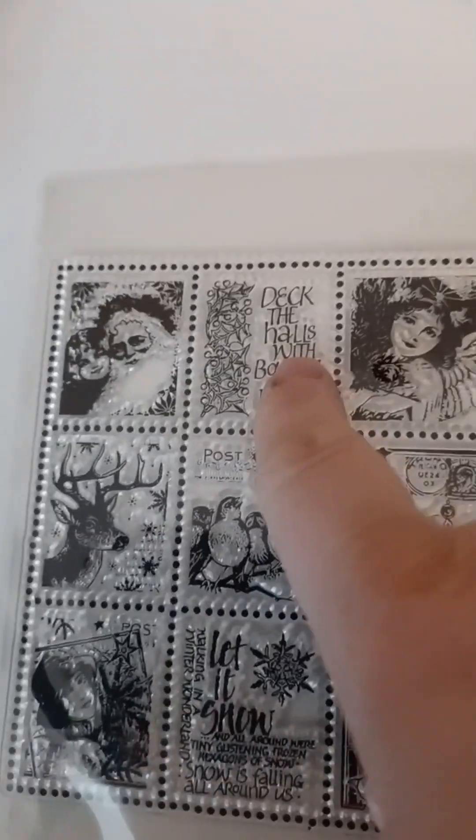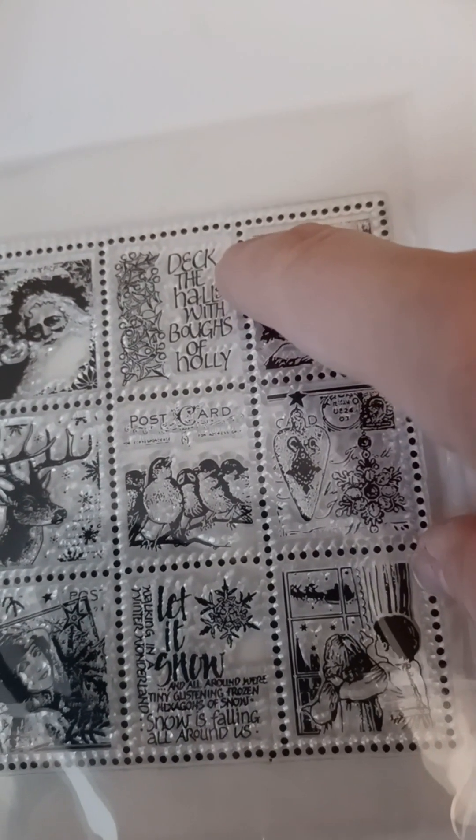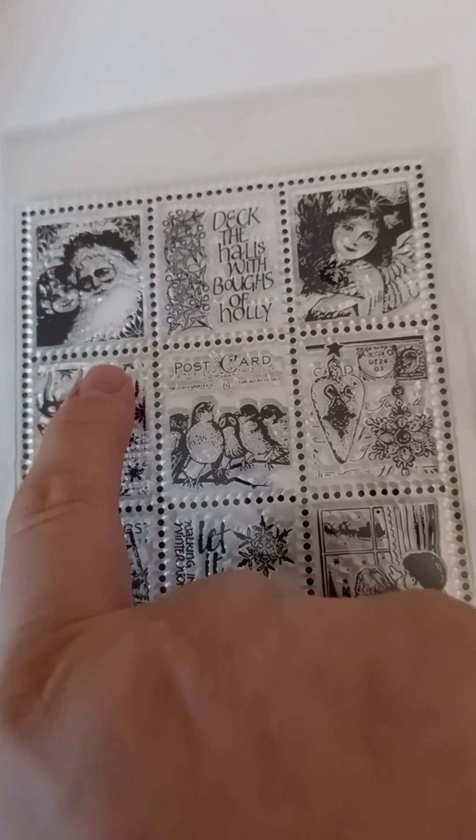And AliExpress came with these. It's not balls of holly - I always thought it was balls of holly but it's boughs of holly. This is so cute - wow, 'let it snow.' I love it, it's so vintage-y.